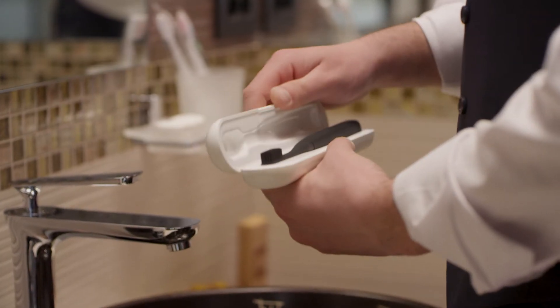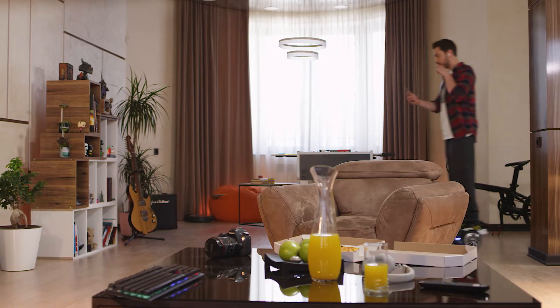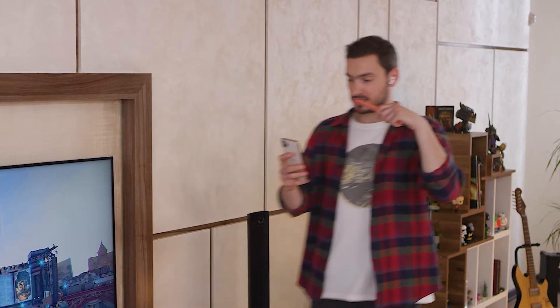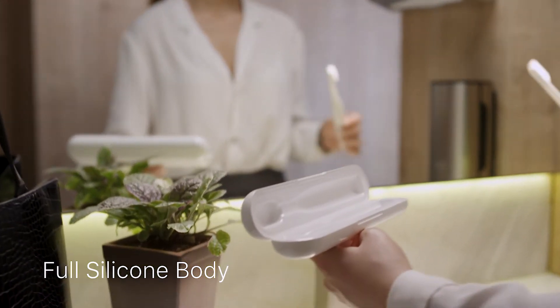When you pick up Poma brush, it feels right. Press its single button and feel it spring to life, the extension of your hand, balanced, the perfect weight, its full silicone body, soft to the touch.